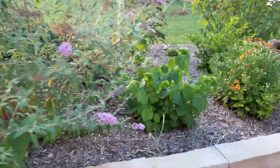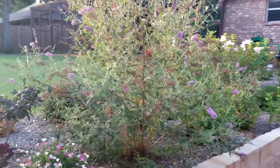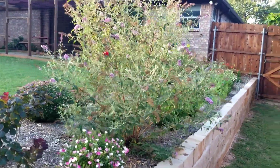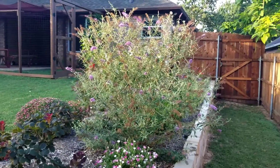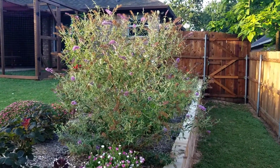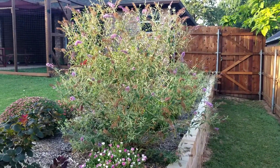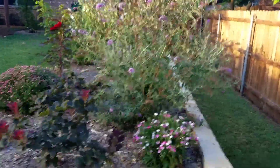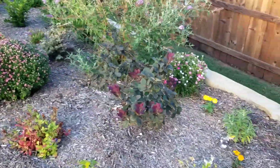Here we have the Nanhoe Blue butterfly bush. It is a voracious bloomer all summer long — you don't even have to deadhead a butterfly bush to keep it flowering. It's just gonna keep going. Great bush.